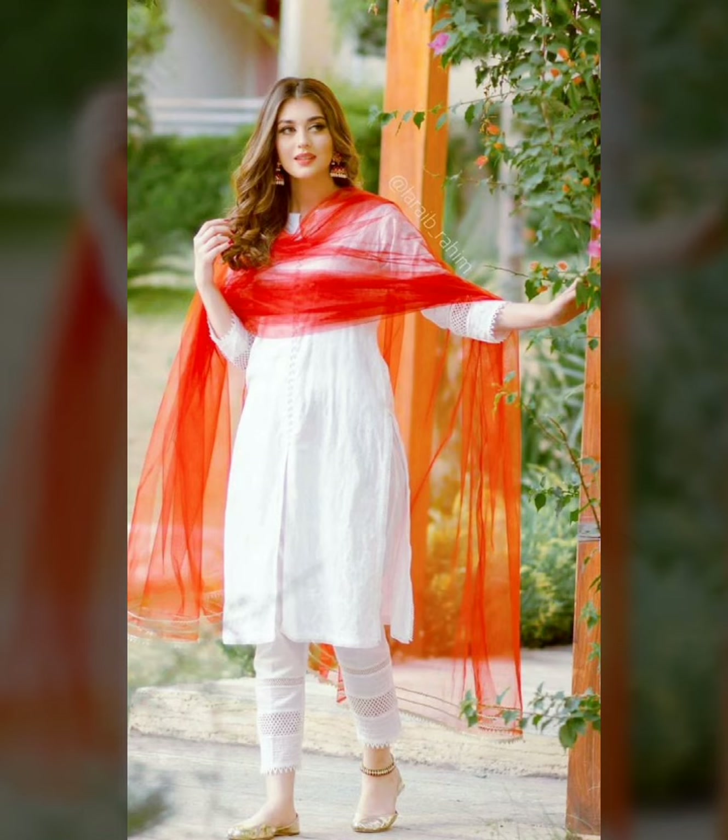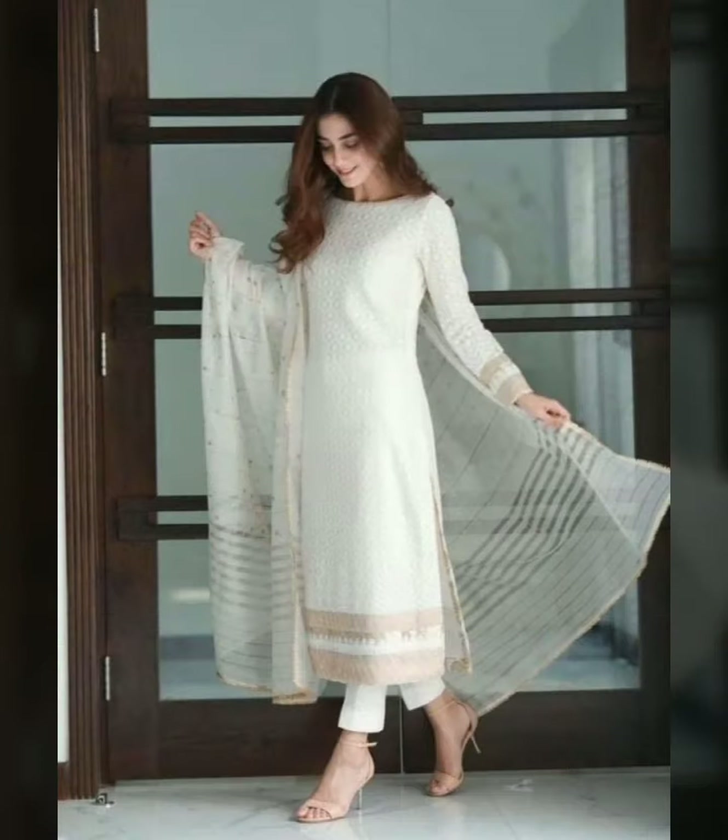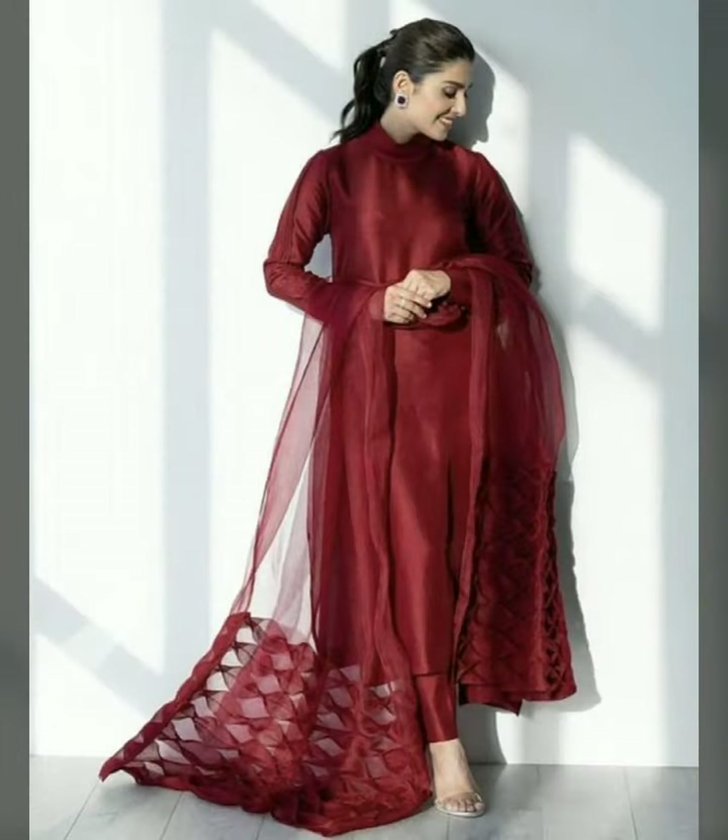Plain dresses look good in black and white. If you are wearing black, you can get different colors with different designs — organza, net, and tissue — and you don't need any other things. So you can easily get your stylish and beautiful dupatta.